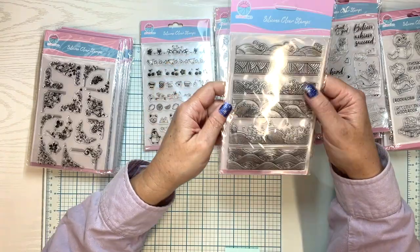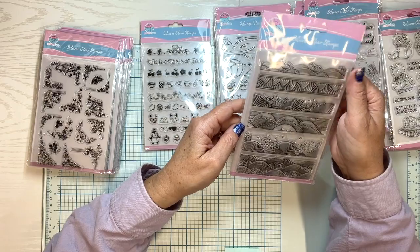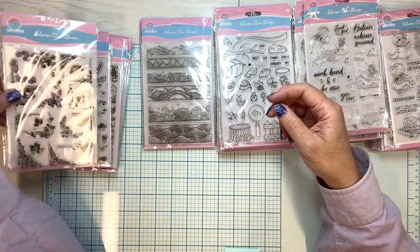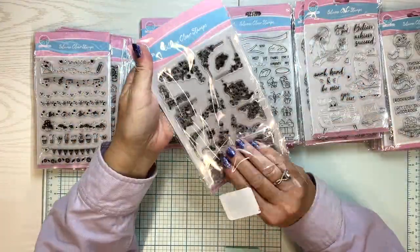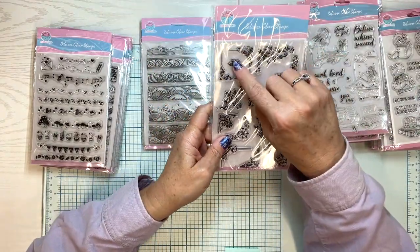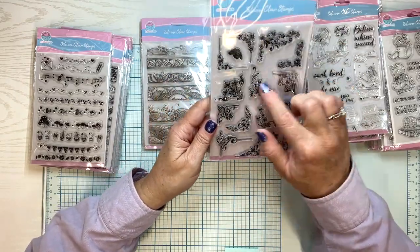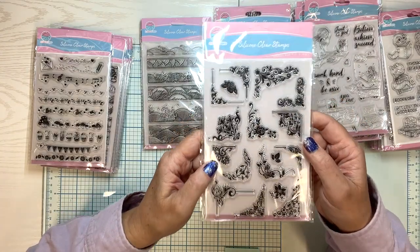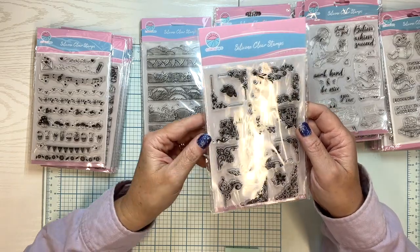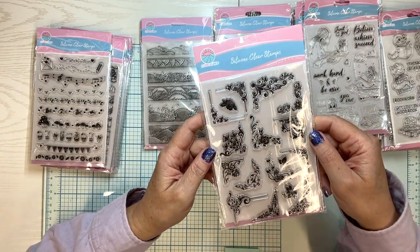Oh, another border one — this is waves. Look at all these different waves. Aren't those pretty? Can't you see doing those in layers of blues and greens? This one is corners — little rows to give it some accent, but look at all this variety of corners. I'm thinking scrapbooking, card making, decorating an envelope, doing it in a journal. I always need corners in my art journals.